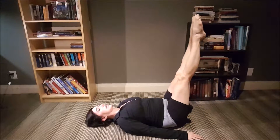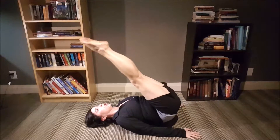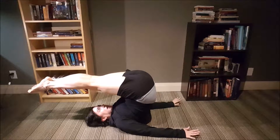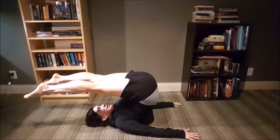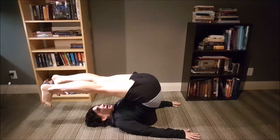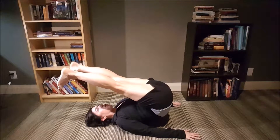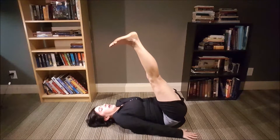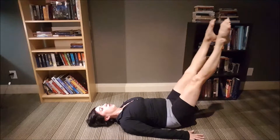We're going to stretch the legs out, squeeze those inner thighs together. Inhale, start to take the legs up towards 90 degrees towards the ceiling, and then slowly peel the legs up and over your head — keeping it nice and controlled. Move the legs about hip distance apart, flex the feet to get a nice stretch through the hamstrings, and roll back down. Really focus on going nice and slow, controlling the movement, staying in the very center of your spine. Notice the shoulders are staying nice and relaxed.